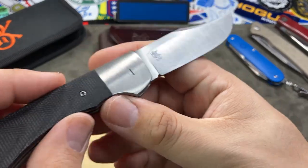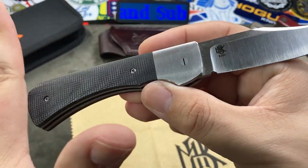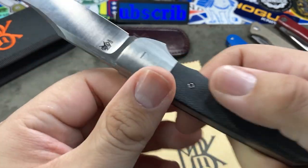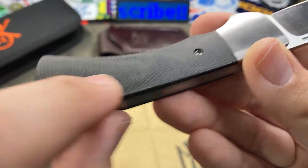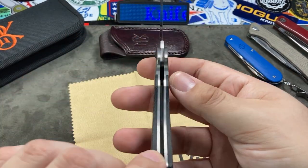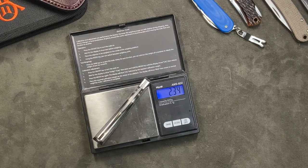On the bolster there's something unique — an actual screw accessible to the user. Most slip joint knives with bolsters have those sanded down and polished smooth. I'm wondering if it allows for some adjustability or disassembly — I'm not too sure. It's accessible with a simple flathead screwdriver. The scales are affixed with T6 Torx bits, so despite the traditional styling we do have some modern fasteners. The weight comes in around 2.3 ounces, so it's very lightweight for the size.